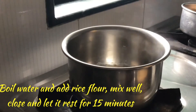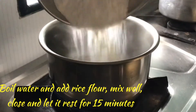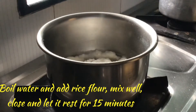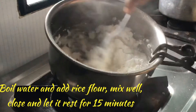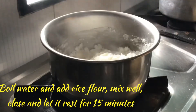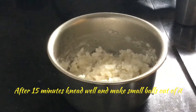On a stove, when the water boils, we shall add 1 cup of rice flour to this. Mix well using a spoon and combine the water and the flour together like this — there should not be any dry flour. Now it will be hot, so close it and keep for 15 minutes.